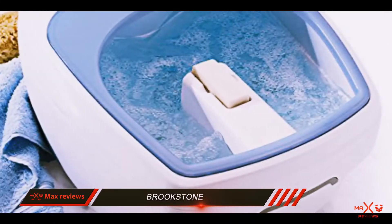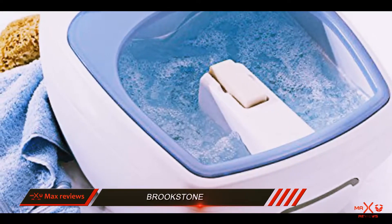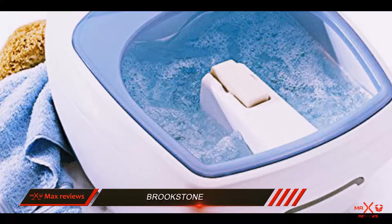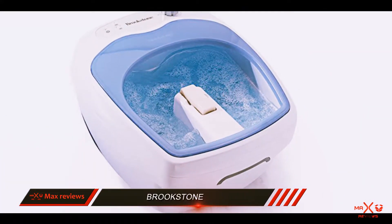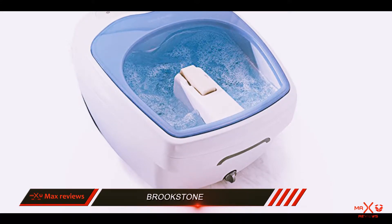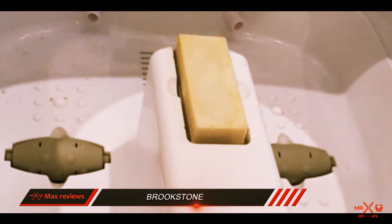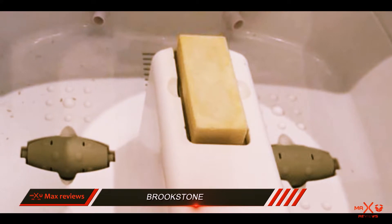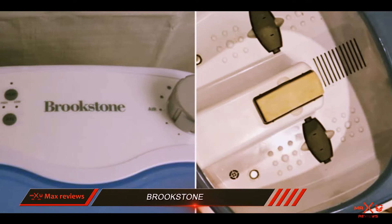This product even comfortably fits men's size 14 feet with still a little extra wiggle room. Several members of our product test team tried out the Brookstone heated foot spa and found it not only relaxing, but simple to operate. Being able to customize your foot spa experience is a great feature. If you're looking for the best foot soaker, the Brookstone EquaJet is for you.